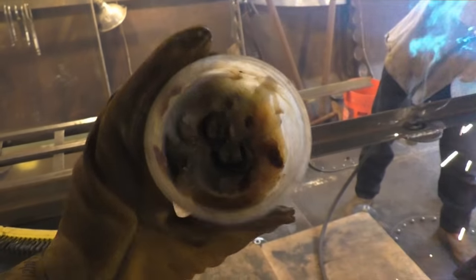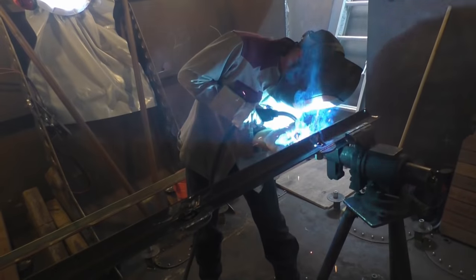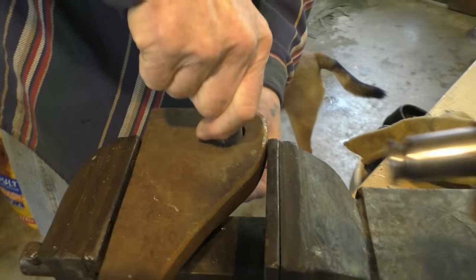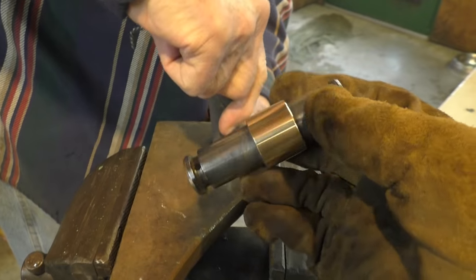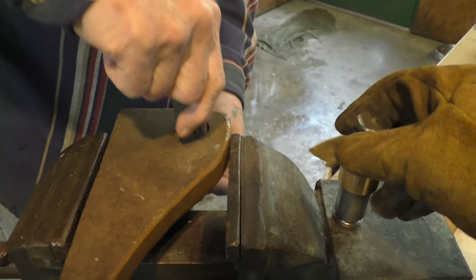A little of this anti-spatter grease rubbed down inside of the nut keeps the spatter from sticking so badly. These are going to be the ports that take the end of the rudder piston. This is the pin that holds that big hydraulic cylinder on, but we're just going to make up a jig so that we can do that spacing with something much lighter weight in our hands.